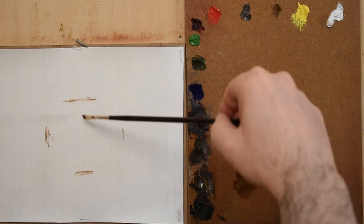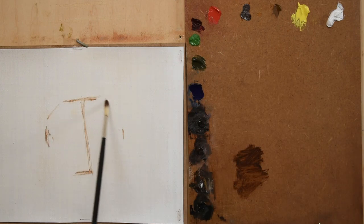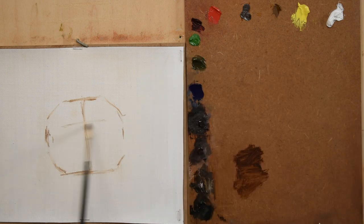Using burnt umber and a small filbert brush, I draw in the overall shape of the head first and then begin to indicate the placement of the features, including the cat's eyes, nose, and mouth.